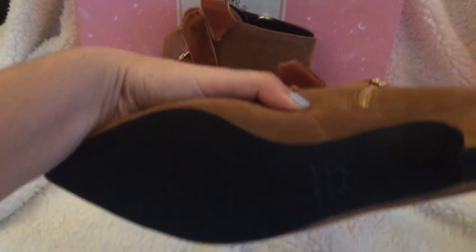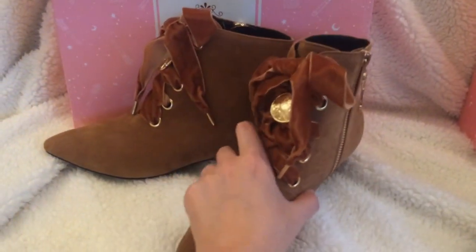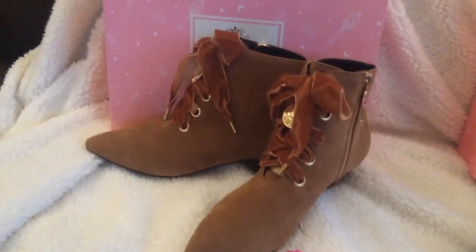There's nothing on the bottom of these, and the inside is all black.